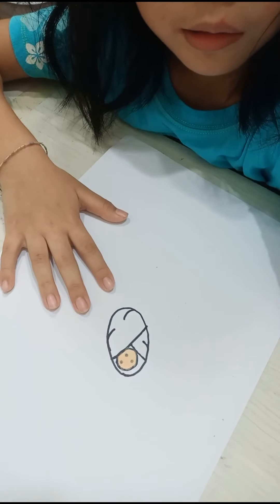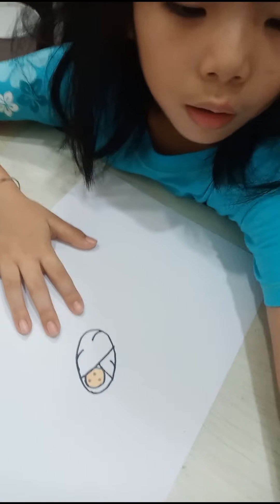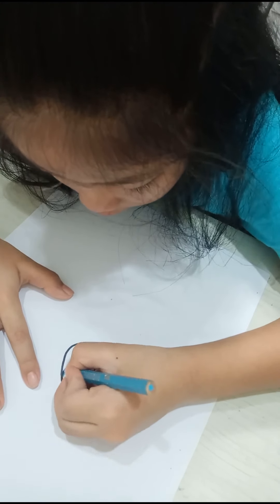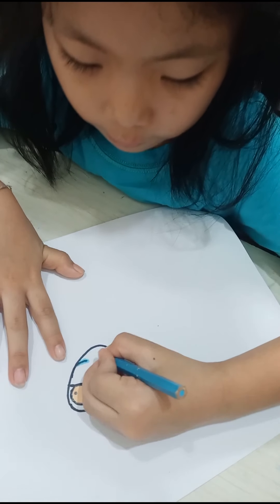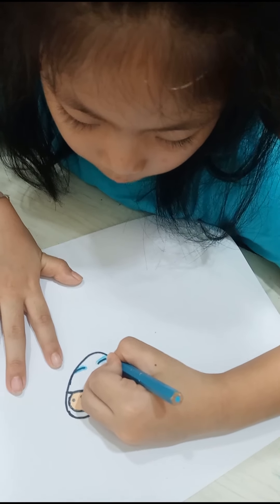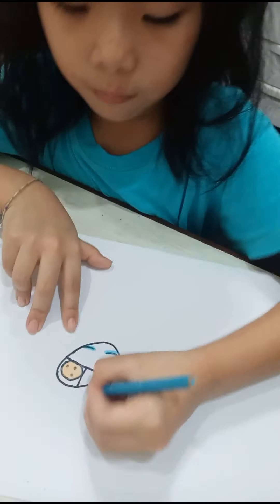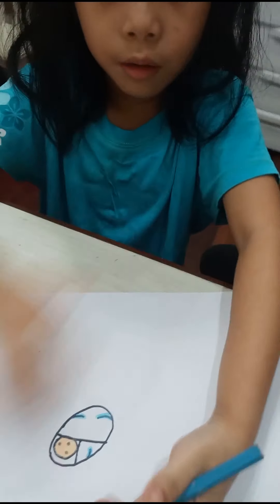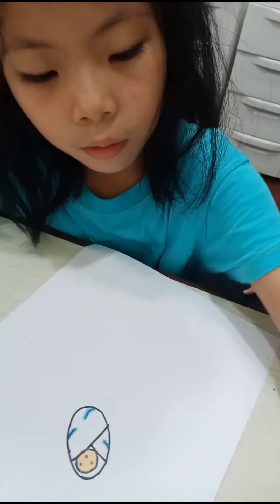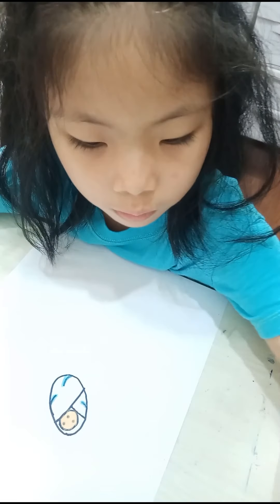And then I'm going to add something on this. And then we're going to draw a circle like this, coming up and back down, coming up and back down.